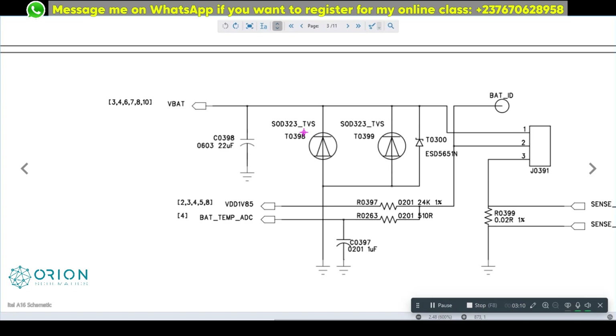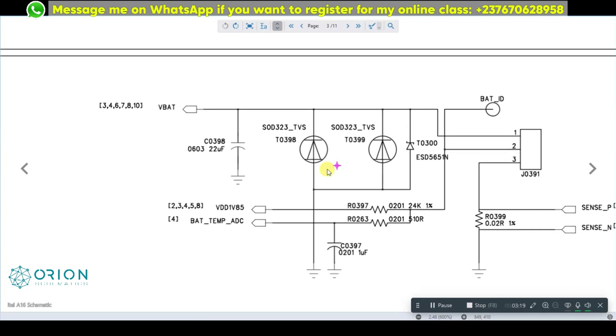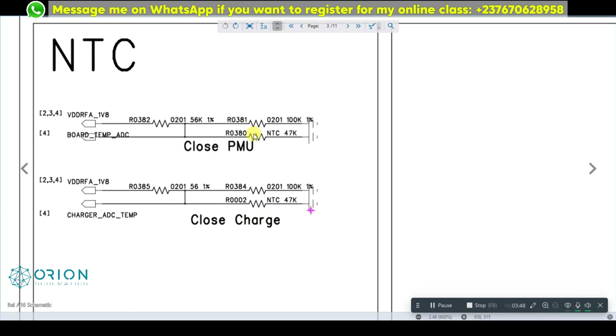We are looking for thermistors in this mobile PCB because that's the first thing that can be causing this problem. If you remove the thermistor and you're still getting the error, then we check the resistors. In this other circuit we have the temperature circuit — one thermistor close to the PMU (power manager IC) and one close to the charger IC. The PMU thermistor controls the phone's own temperature, while the charging thermistor controls charging temperature.